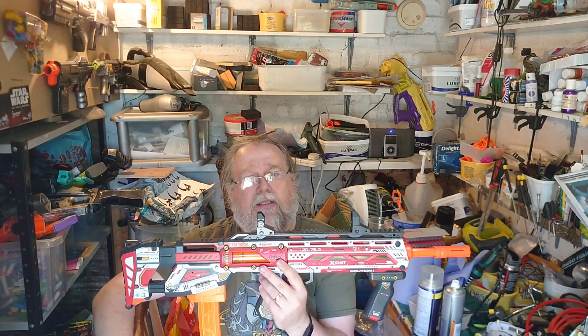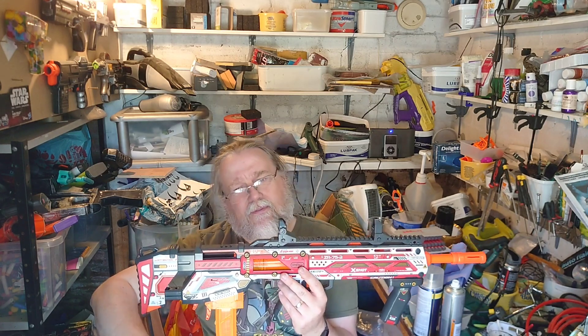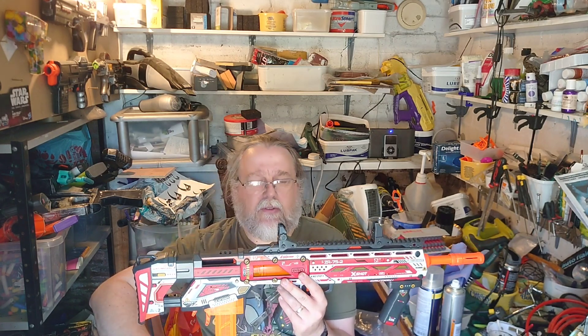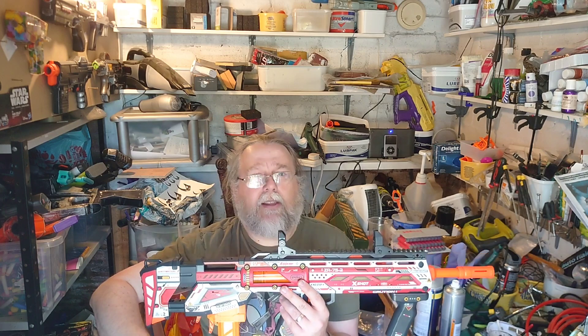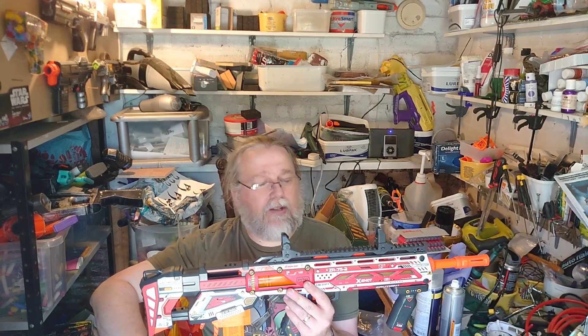The darts are also very similar to the Dart Zone Pro darts — very similar in design with a few slight differences. The darts seem fairly good quality. If we can get these short darts on shelves in the UK, that would be an absolute game changer for us as well.